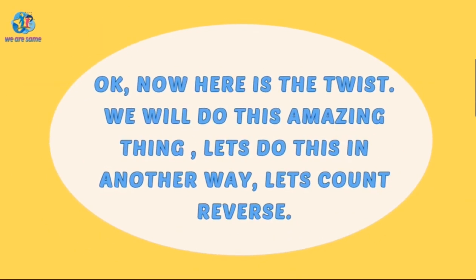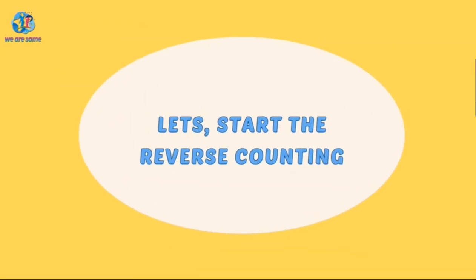Okay, now here is the twist. We will do this amazing thing. Let's do this in another way. Let's count in reverse. Let's start the reverse counting!